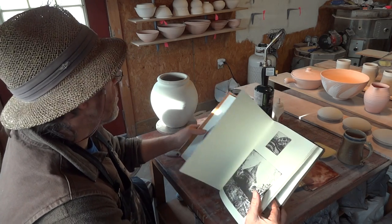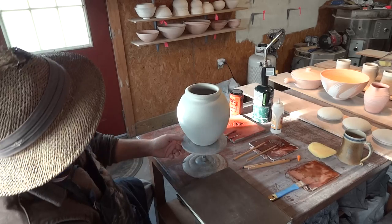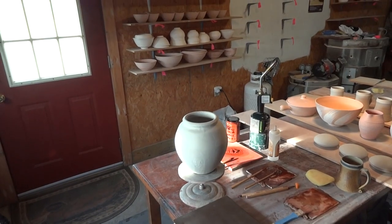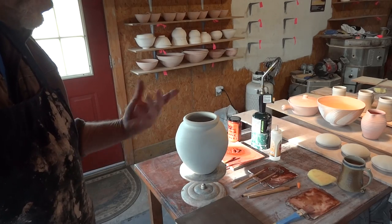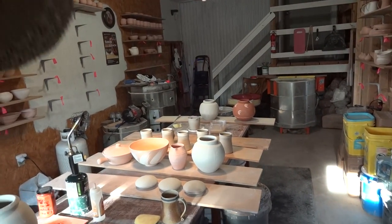So anyway, I had this pot in front of me and I was looking at it thinking, well, what am I going to do with that? Inspiration is an elusive thing. I was just getting some ideas about that.